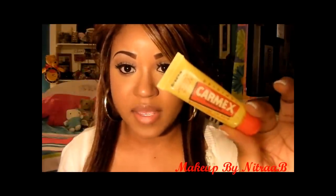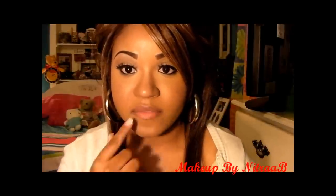Once your lips are exfoliated, you want to make sure that you put some kind of conditioner on there. I used Carmex, and what I did is just put it on there. Now I want to wipe it away, because you don't want there to be any product on your lips. You just want them to feel smooth, but you don't want any actual product on your lips.